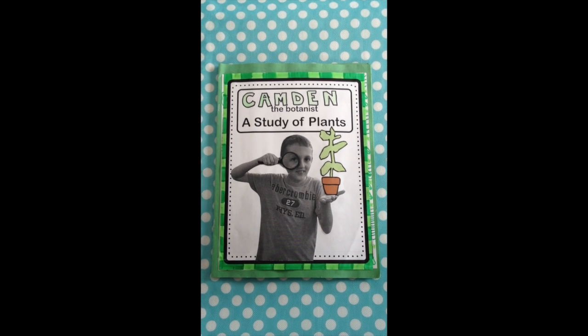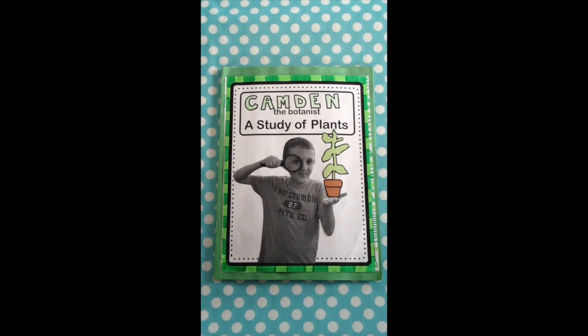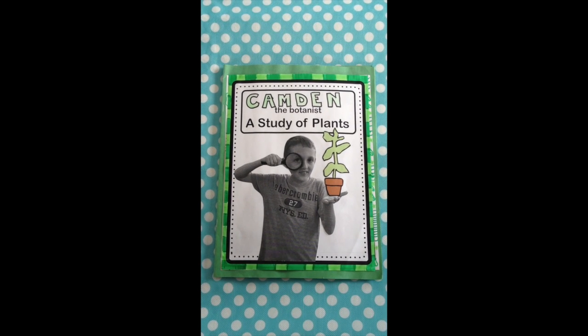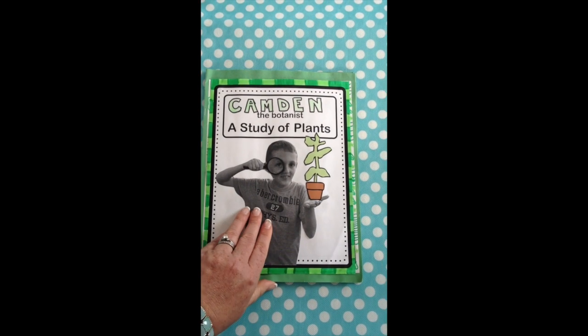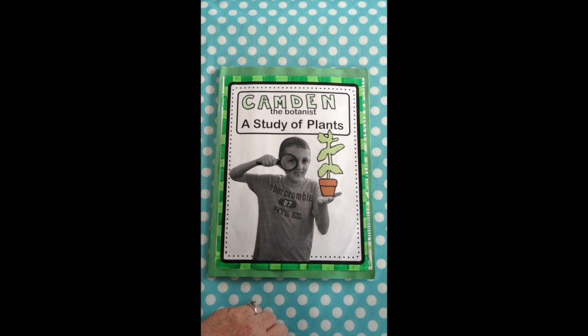Hi, it's Jodi from the Clutter Free Classroom, cfclassroom.com. I put this video together to show you how I used a collection of different projects from my life cycle of a plant unit and put them together using just two large pieces of construction paper to create a portfolio for each of the students.